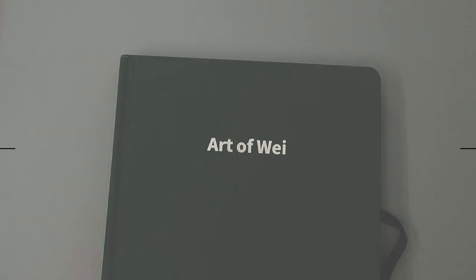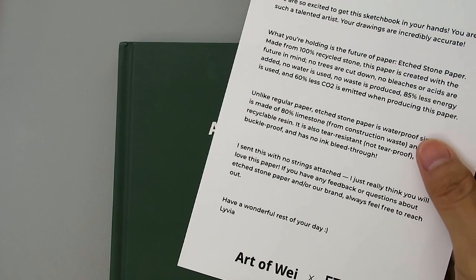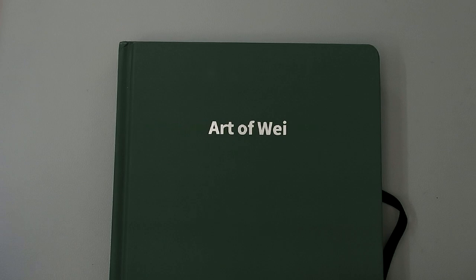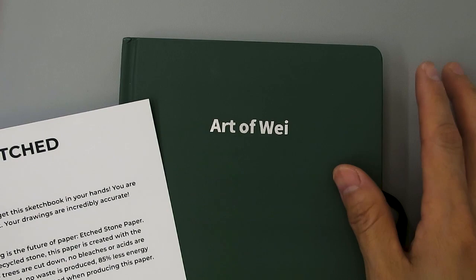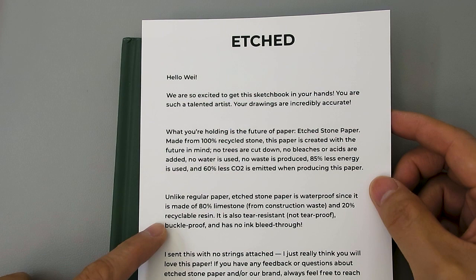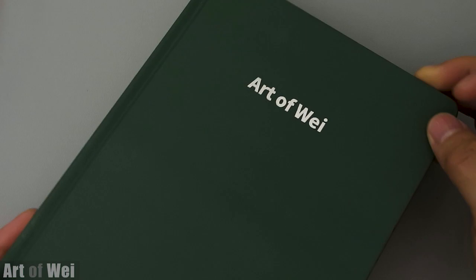Hey, welcome back. This morning I have something new. I was reached out by the people at Etch — they make these stone papers — and they asked if I would be interested in trying out their products. Generally I would decline these kinds of offers because I really don't like doing reviews, but in this case it was something I can actually use. It is paper, and it says it's 80% limestone and 20% recycled resin. They were very nice to put my name on it. This is the Etch stone paper.